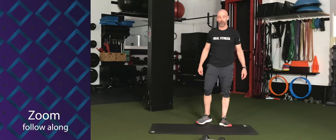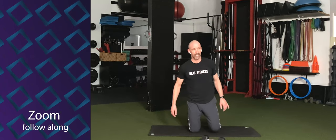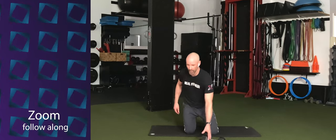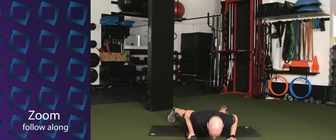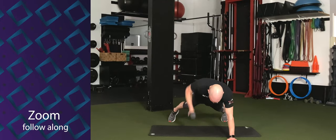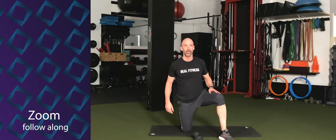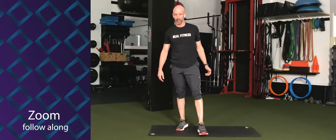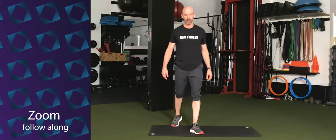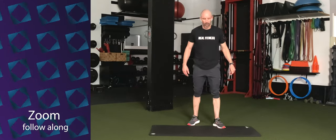We've got our push-ups with row — 15 seconds on each arm. Three, two, one. Back to our push-up and row. Push-up and pull. Push and pull. Come on. Everybody's looking good. Switch arms. Five, four, three, two, one — time.